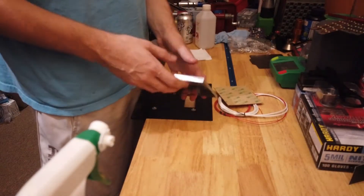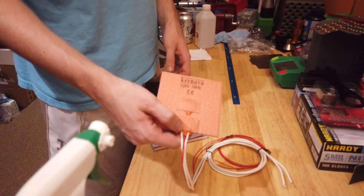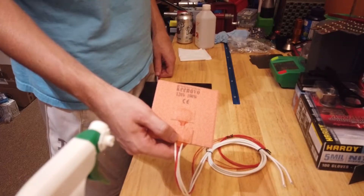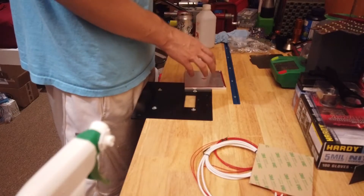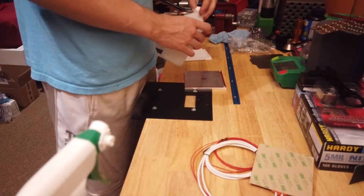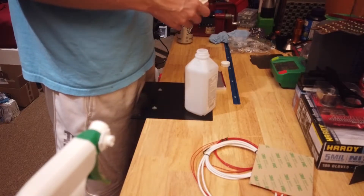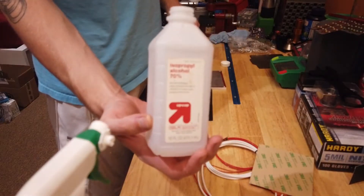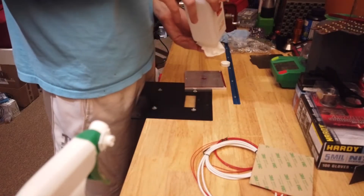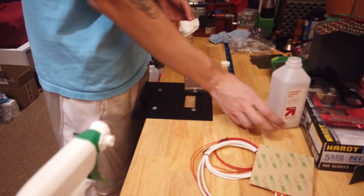We're going to clean this off, top and bottom. Then we're adding this Quinovo 120V 100W heater. They say specifically not to clean this with acetone, so we're using some isopropyl. And I'm going to need to get more.